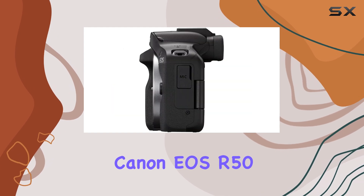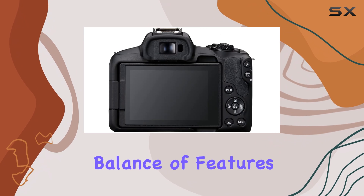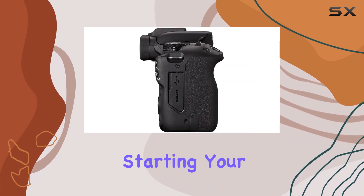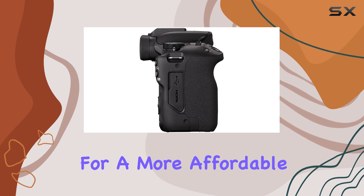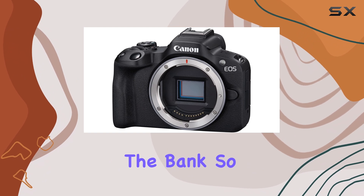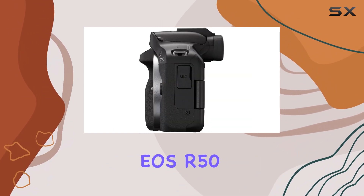Overall, the Canon EOS R50 is an impressive budget mirrorless camera that offers a great balance of features, performance, and ease of use. Whether you're just starting your photography journey or looking for a more affordable option, the EOS R50 is a fantastic choice that won't break the bank. If you're in the market for a new camera, be sure to check out the Canon EOS R50.